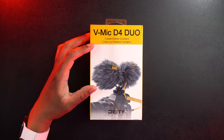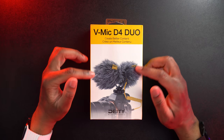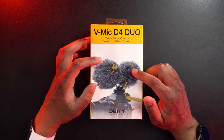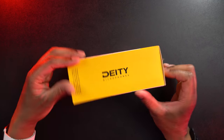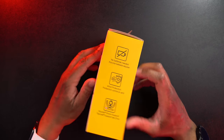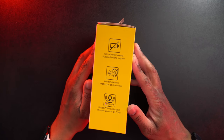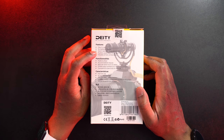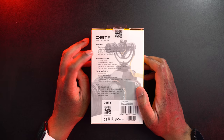Here is the box. Let's take a quick look around it. We can see here it says V-Mic D4 Dual, and it says 'create better content.' It says it again in French. We also see a picture of the mic, and we can notice it's going to have a dead cat in the front and in the back — because the microphone actually has two capsules, one in the front and one in the back. On the side it says Deity Microphones, and on the other side it says no batteries needed, wind protection, and Rycote shock mount.